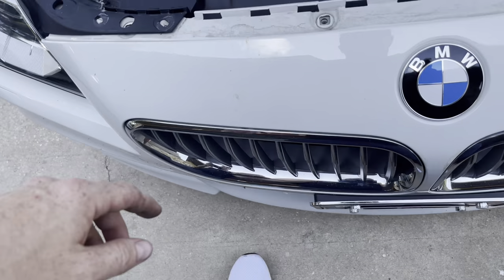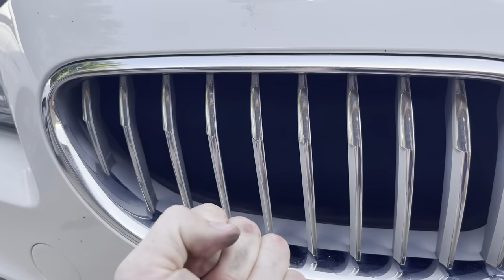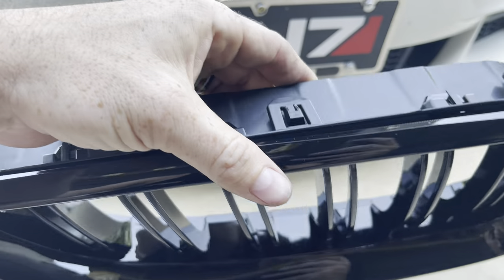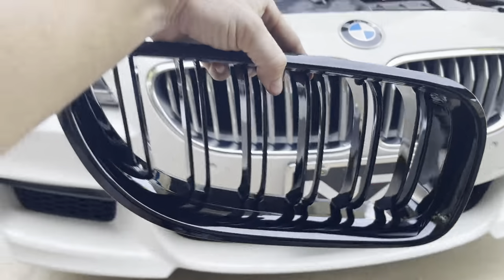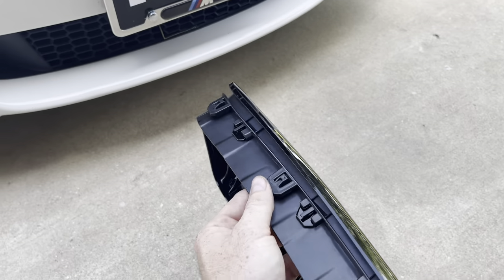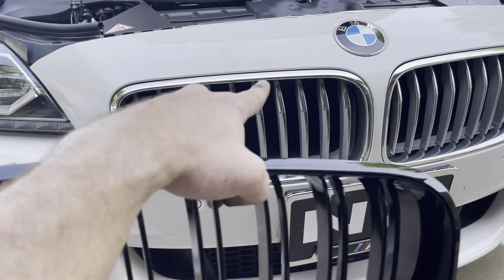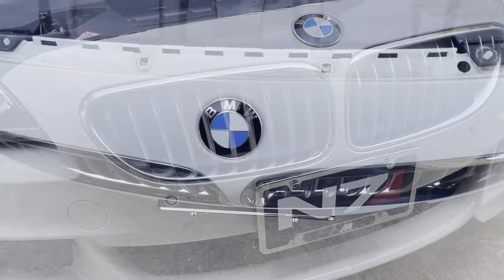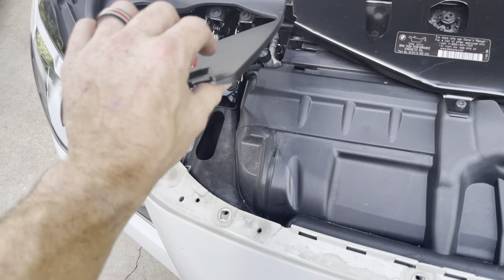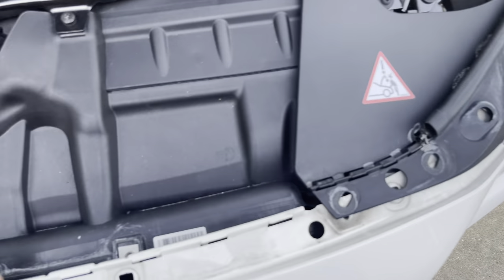Now the next step is to peel this forward. There are clips on the inside — you pop these clips out and then pull the grill out. Here's the new one, which is going to look way better. You're going to find these clips on the factory kidney grills, push them in, and work your way around the edge to pop it out. With all the hardware removed you can just peel this up and forward — there are the clips.